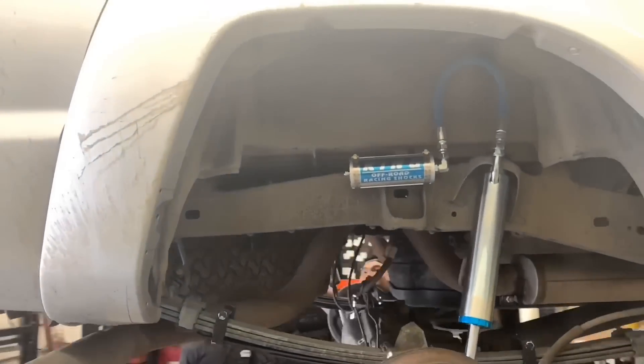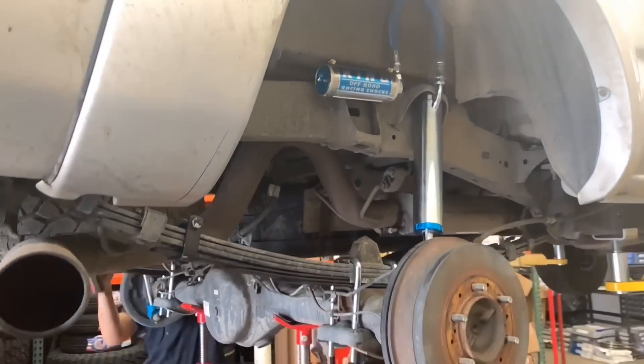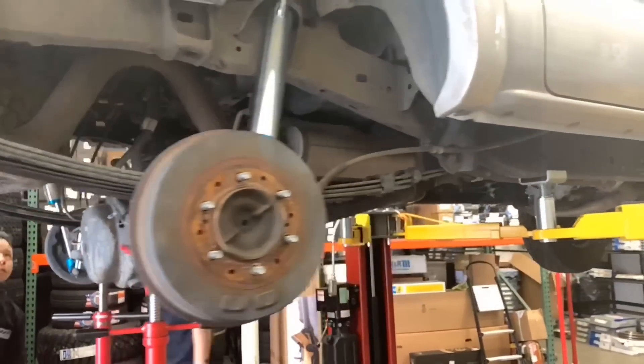Back to the second-gen Tacoma — the rear Kings are now on along with the Icon mini-pack.